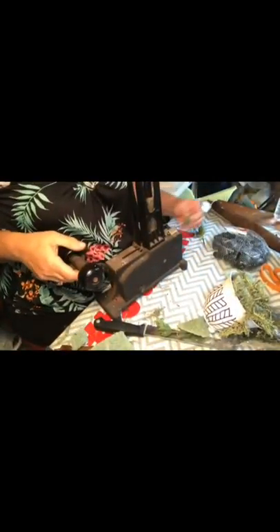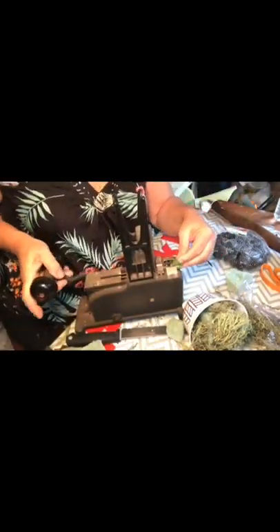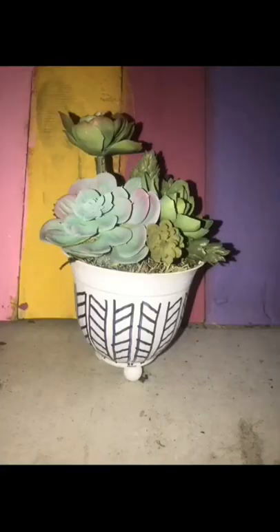Then I went ahead and started filling it with some of my succulents. I also used picks off of flowers that look like succulents to me, and because the stems were too weak, I did use my pick machine.